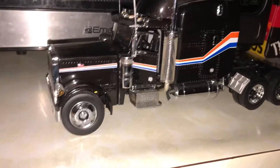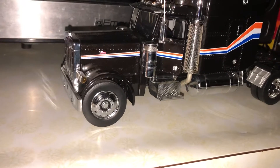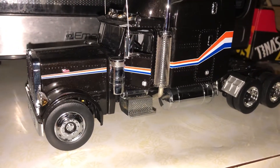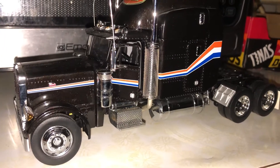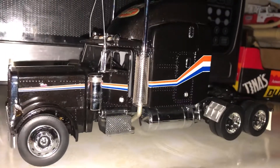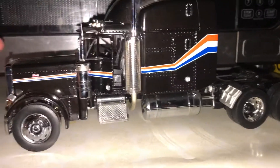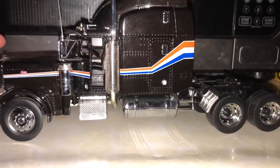Today I want to review my 1:32 Peterbilt 379 by Franklin Mint. I just picked this up today as a gift from my brother for Christmas.